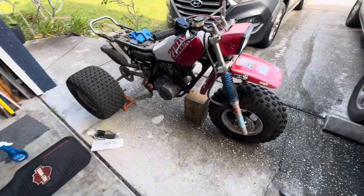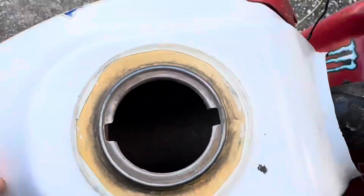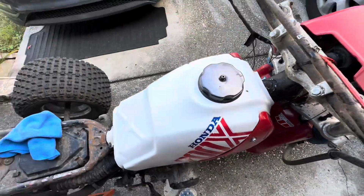Right now I'm just cleaning it up, it was all dirty. Look how shiny the tank cleaned up — looks good. There's a little bit of rust in it, but you can kind of see in there. That's what oil or gas filters are made for.